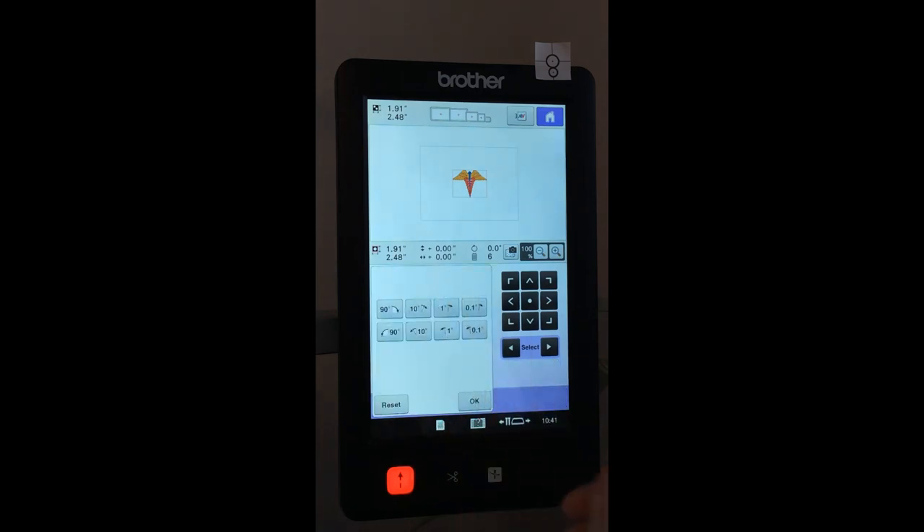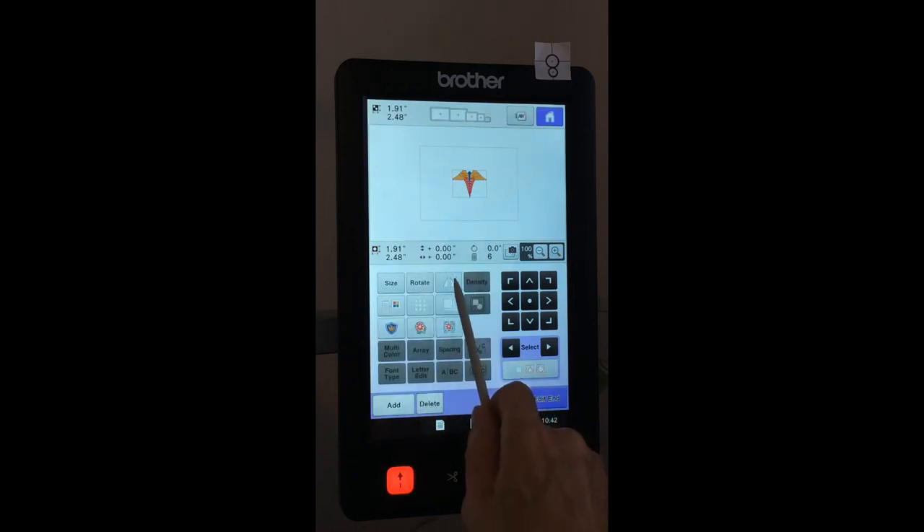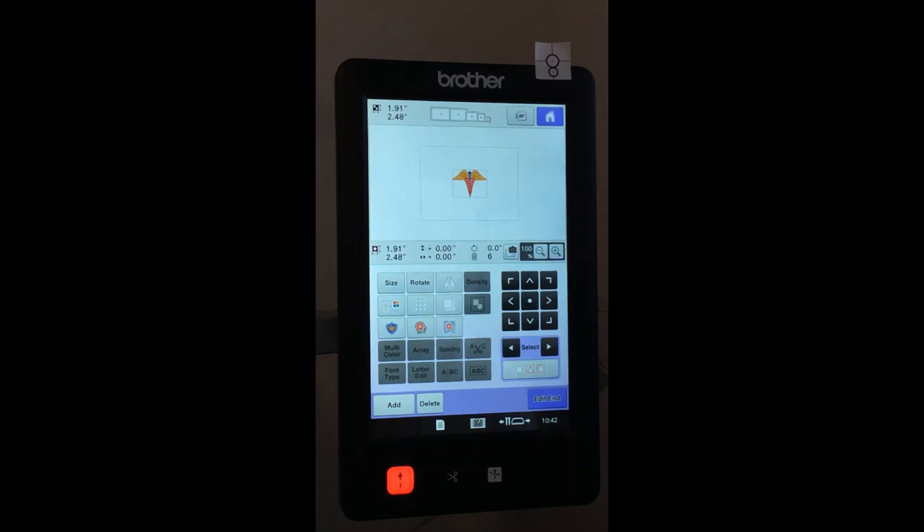We can also rotate the design. We have 90-degree and 10-degree increments, both clockwise and counter-clockwise. On machines with cameras we even have 0.1-degree rotation. Older machines only had the first three on both ways. Reset takes me back to original. We can also mirror image — this design doesn't look different because it's proportional, but it's nice to have for other designs. It's a vertical mirror.